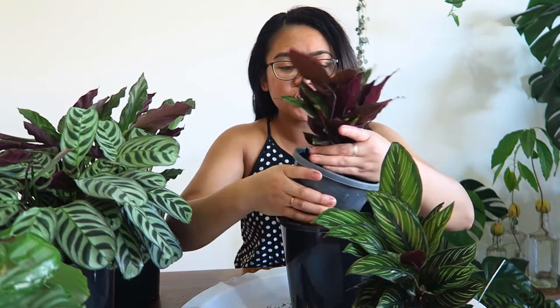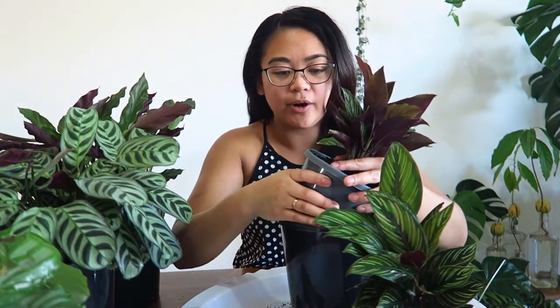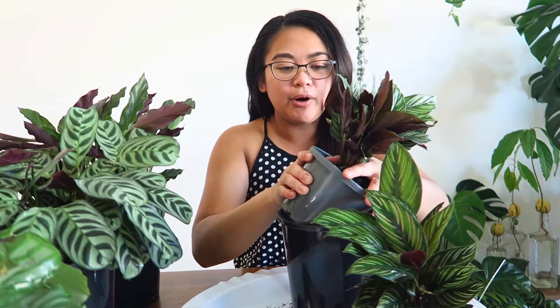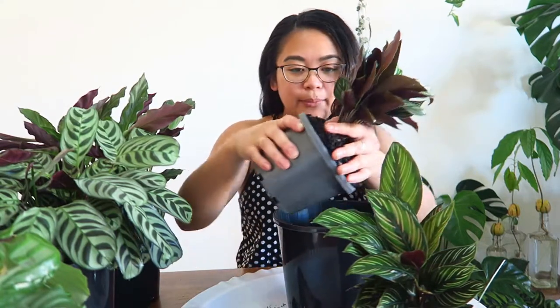It's not just calatheas you can do this with — obviously you can do it with any variety of plant. You can even pot different types of plants into the one pot. But what I would say is just make sure that you are putting the same types of plants together — almost of the same genus — plants with the same type of care. For example, calatheas like to have their soil constantly moist or damp, but pothos don't. Pothos like to have their soil dry out almost completely. So I wouldn't pot a calathea in the same pot as a pothos. You can pot a Calathea beauty star in the same pot as a Calathea rufibarba or a Calathea orbifolia — just pot the same variety or the same care type plants together.